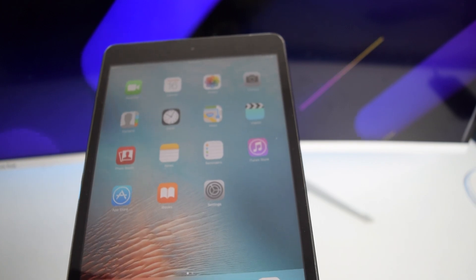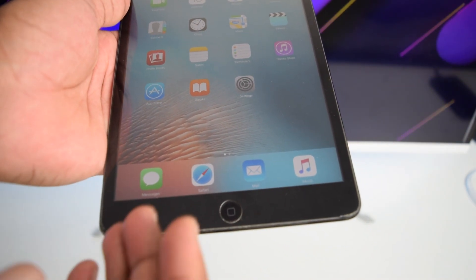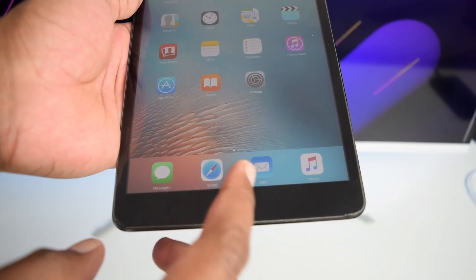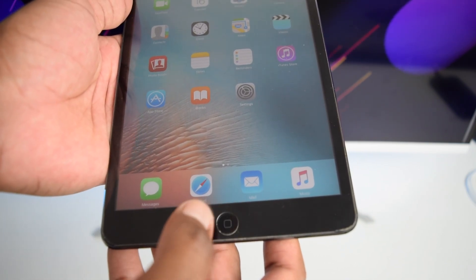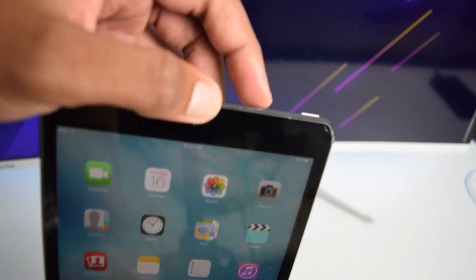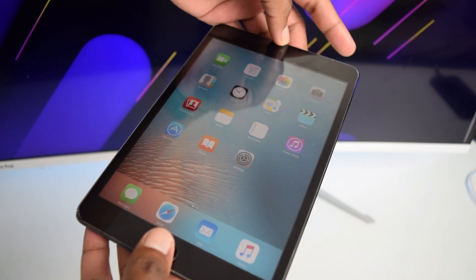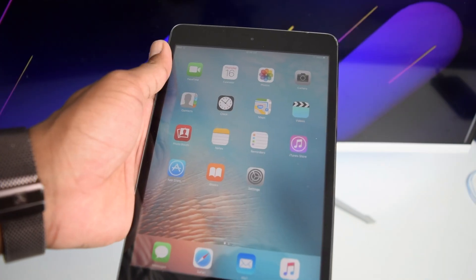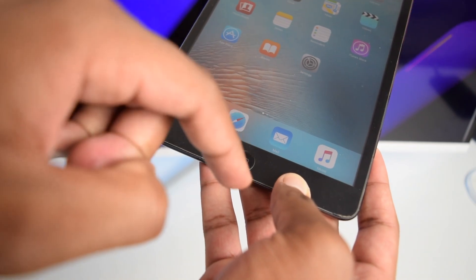If it's a software issue, here's what you need to do. If you've got an older iPad like mine with a physical home button, press and hold the home button along with the power button at the top for a couple of seconds.